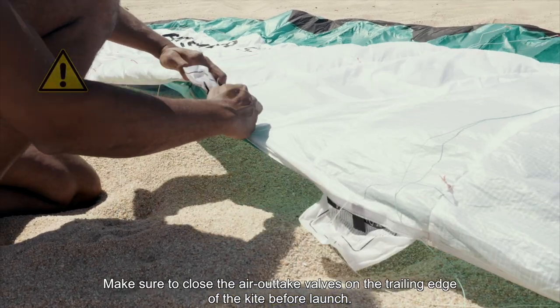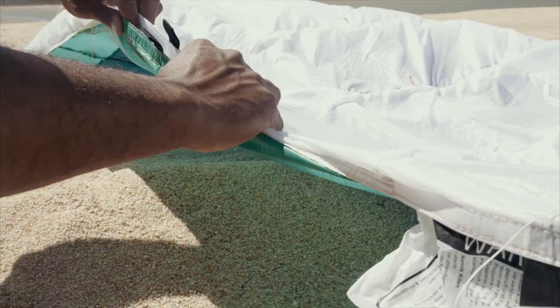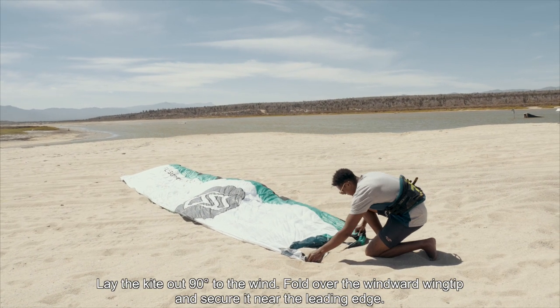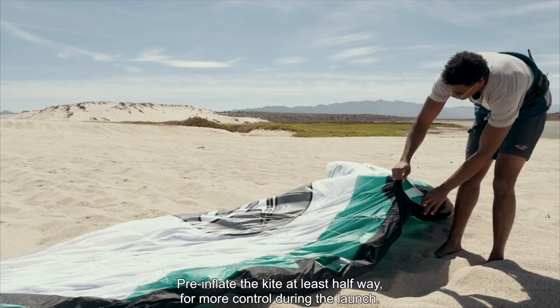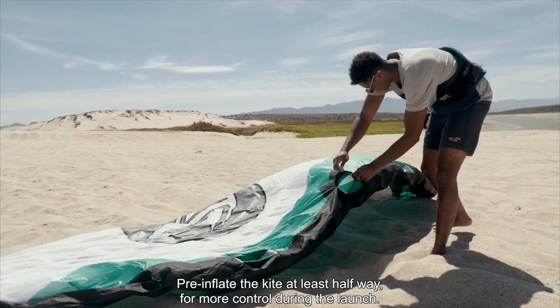Make sure to close the air outtake valves on the trailing edge of the kite before launch. Lay the kite out 90 degrees to the wind, fold over the windward wingtip and secure it near the leading edge. Pre-inflate the kite at least halfway for more control during the launch.